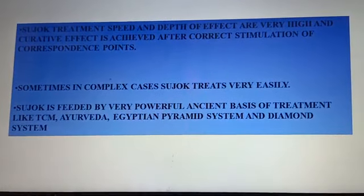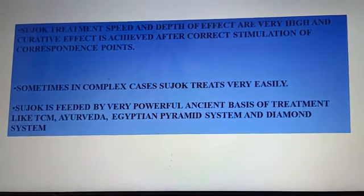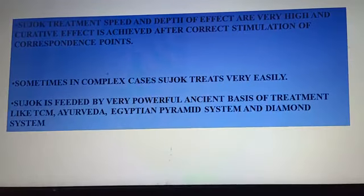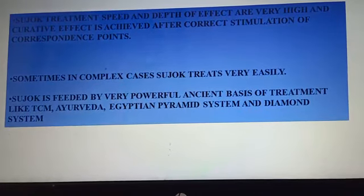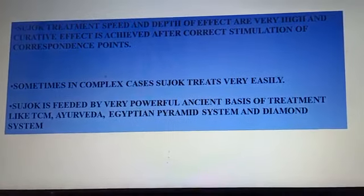Sujok is fed by very powerful ancient systems of treatment like TCM, Ayurveda, the Egyptian Pyramid System, the Diamond Energy System, and many more. So many people studying in various fields can find their roots also in the Sujok field.